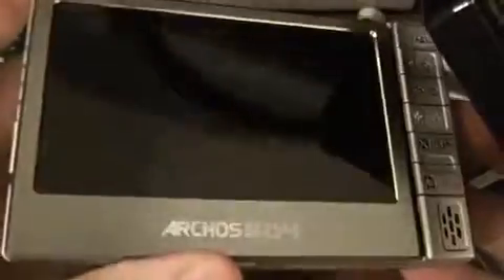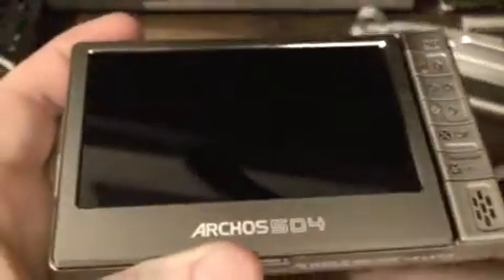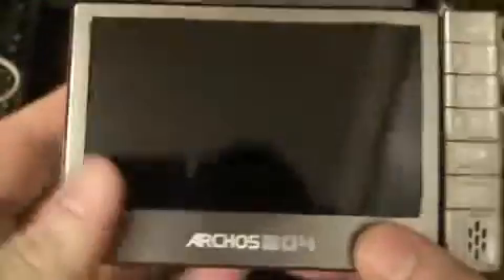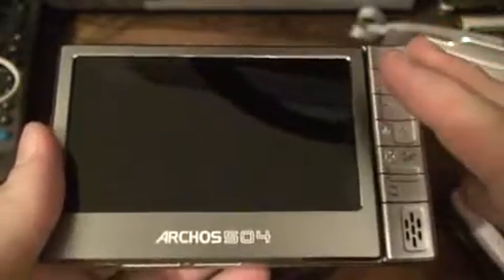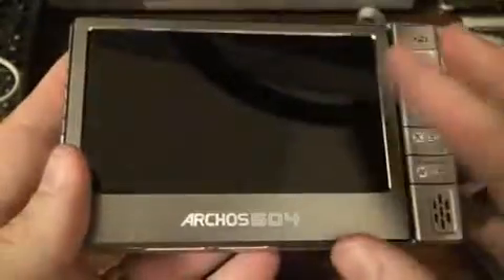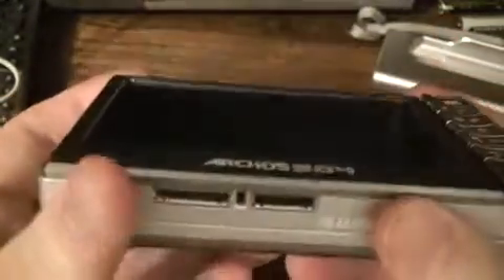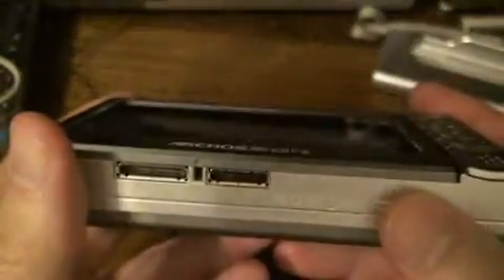Here's the Archos 504. One of the problems with the Archos 504 is that when it comes to transferring data onto it — using the 504 as a host appliance — you're going to have to use the proprietary USB docking station or some other means in order to plug into it and do your transfer.